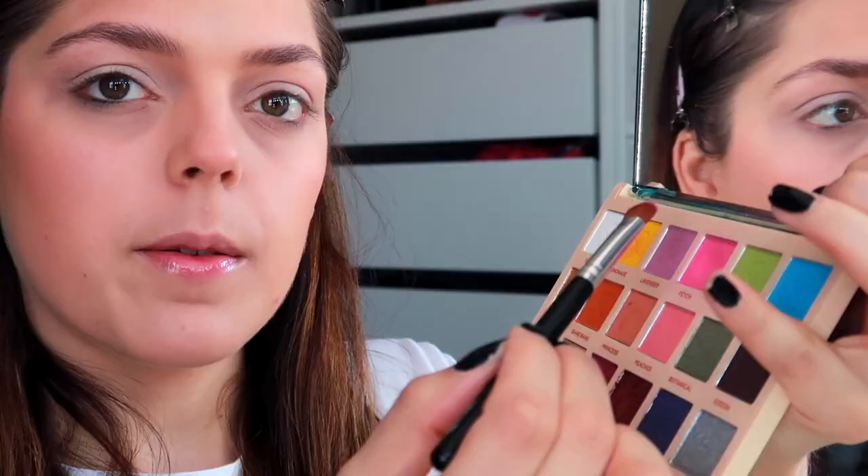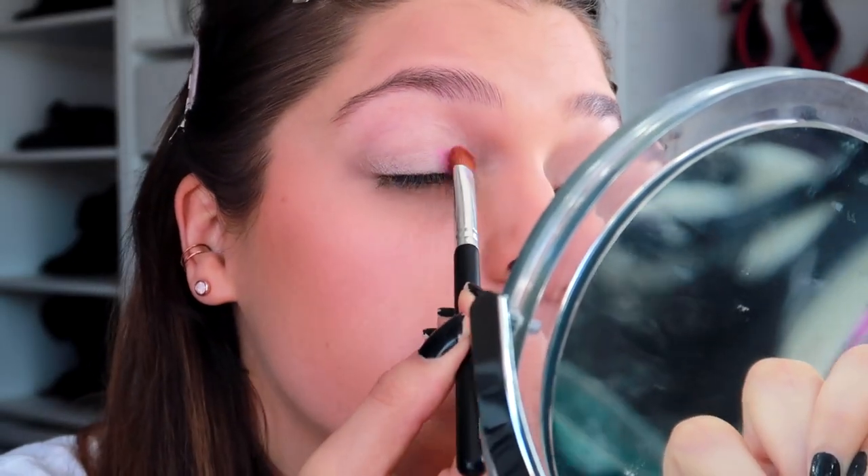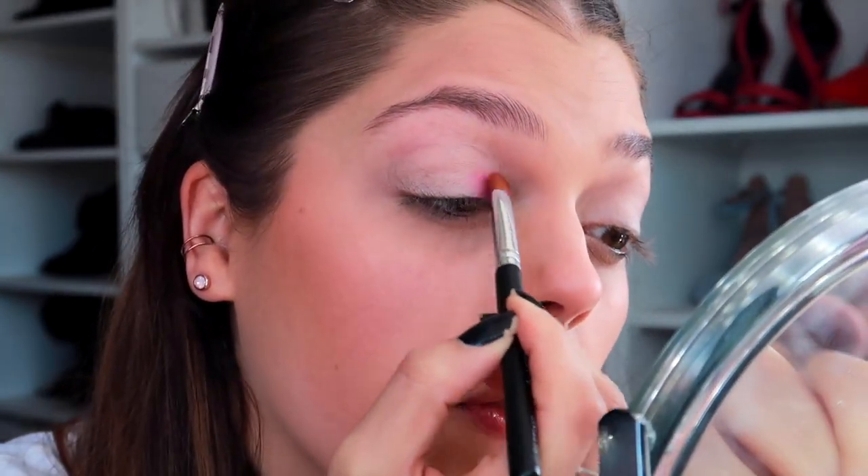The eyelids are all primed and ready, so we're going to go in with some eyeshadow. I'm going to start off with the pink which is called Fetch. I'm just going to take a little bit on my brush and start in the inner corner of the eye — I'm literally just pressing it in. You can see it comes out very vivid now that I've got the concealer on there. I'll put it up so it goes just above the socket.